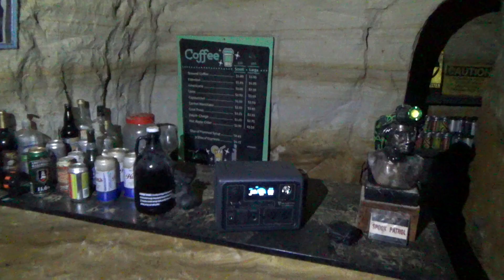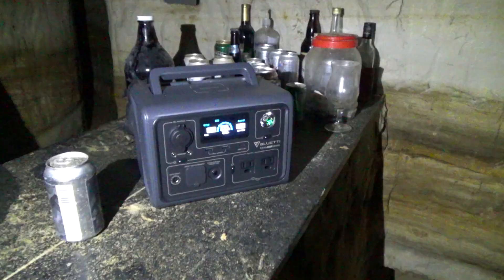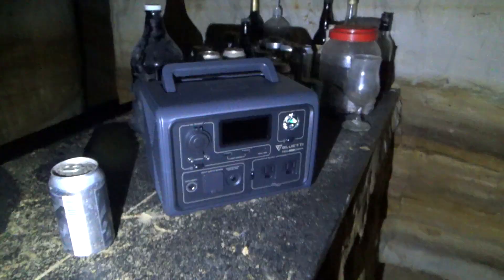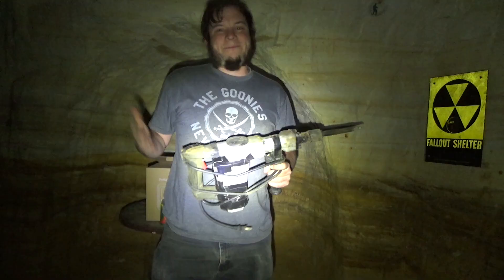Something like the Bluetti is perfect for use down here in the tunnel. I can just bring it down to the sandbar, charge my phone, run some little rope lights, whatever I need. I've actually been carving out a little niche in the sandstone behind the bar, intending to put a car battery and inverter down there. Well, this is an all-in-one power system, and I think it would work just fine. I might have to put it in a waterproof box given the high humidity, but I think it would work pretty well.